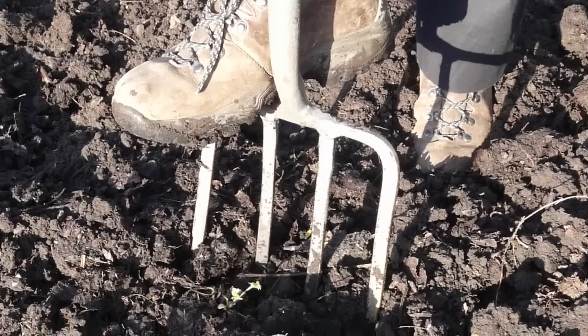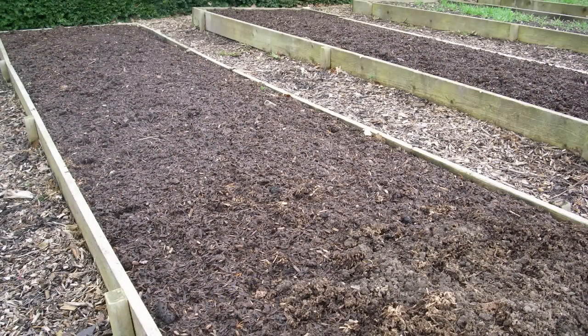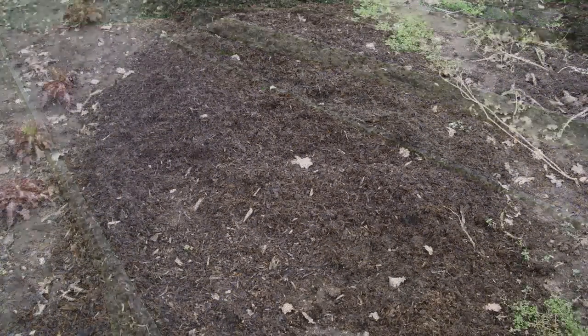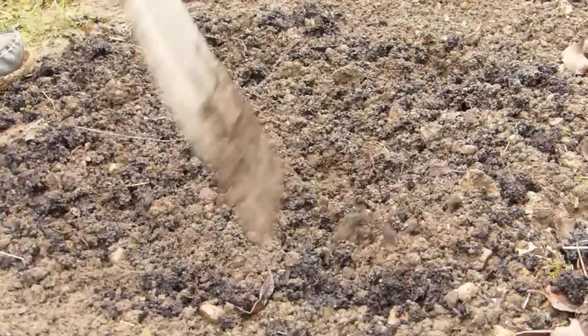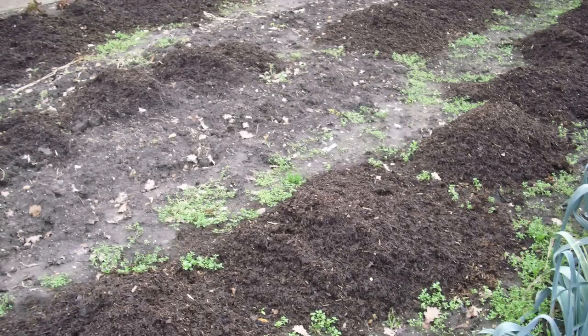Add organic matter as you dig your soil before the season starts. If it's already been dug or you practice no-dig gardening, simply leave it on top or use a garden fork to tickle it into the top few inches of soil. The worms will do the rest of the work for you.